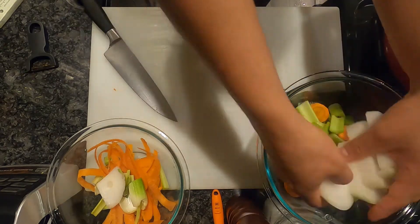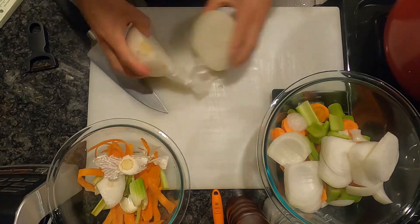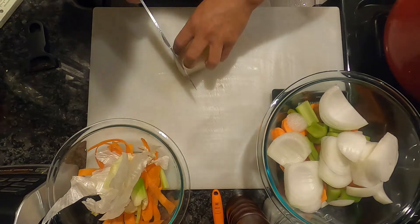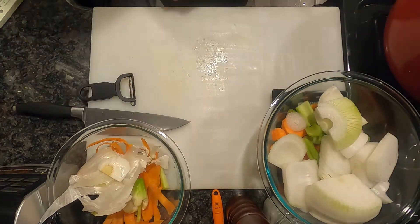I like to cut my vegetables the same size, because if you cut some smaller than the others, they're going to cook at different rates. This process is slow and steady, so we're going to be using big chunks — all of them looking around the same size.